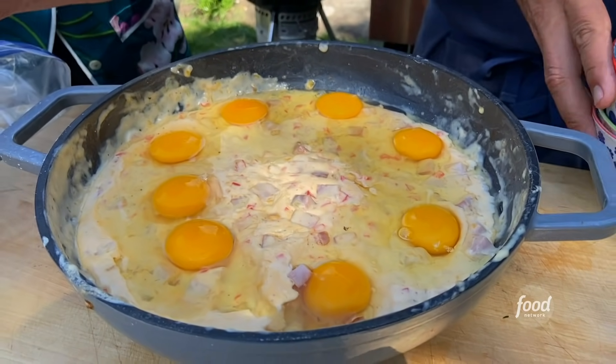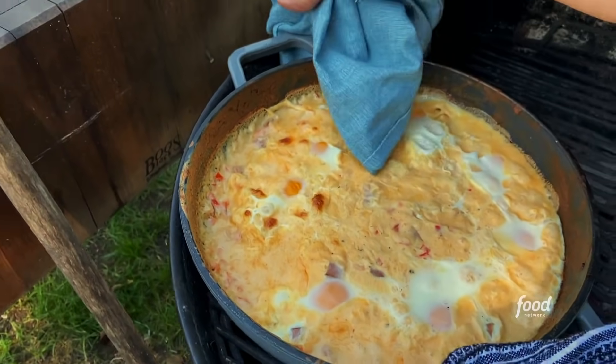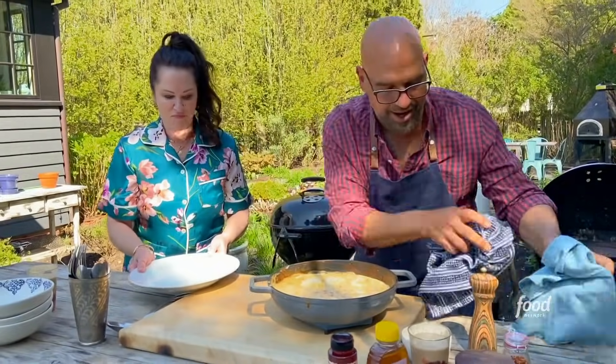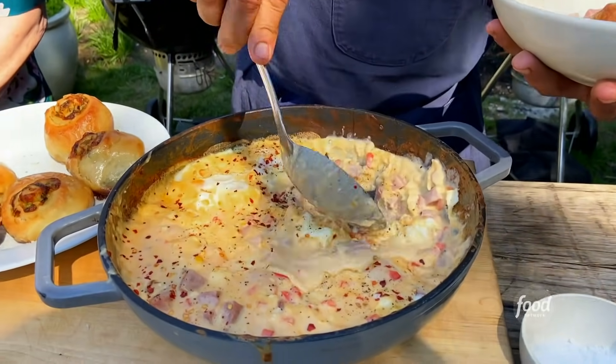And then you'll break down into it, and it's gonna be fantastic. Look at it — the eggs kind of sunk down in there, the whites set up. Eggs are off. Looking good. And this gravy, right next to that biscuit.